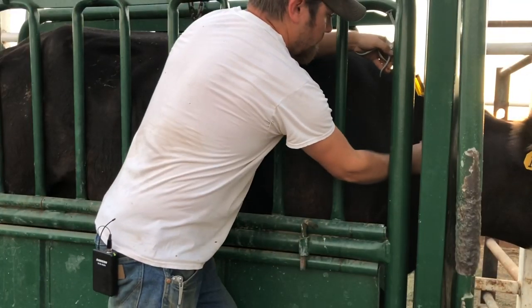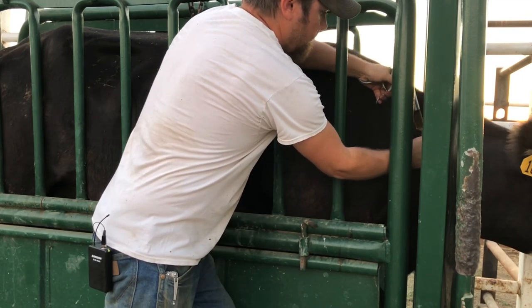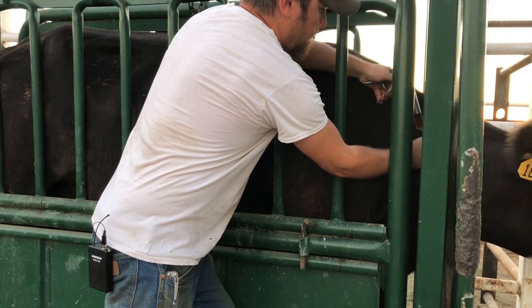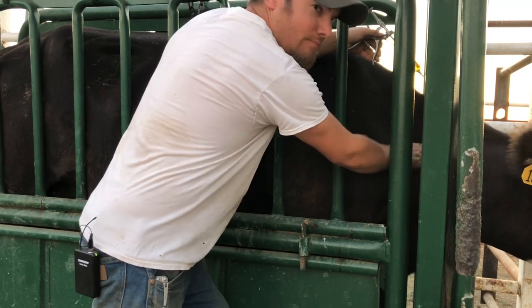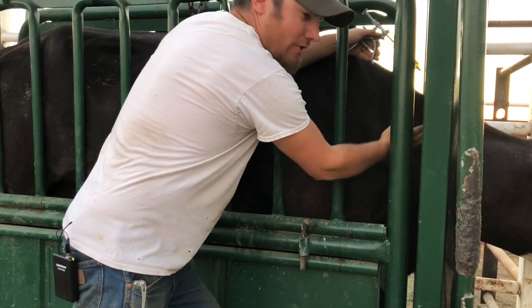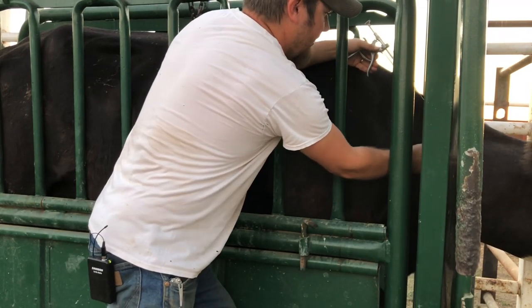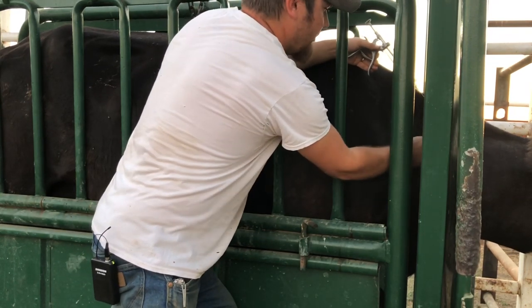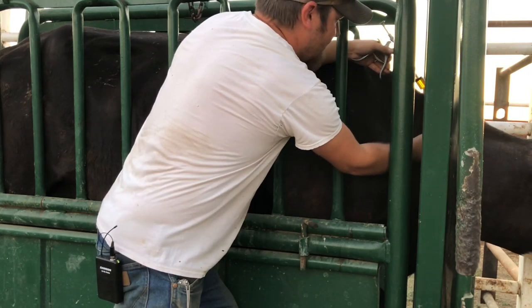Now I'm going to move to the other side to give her the rest of this injection. Another thing that I like to do is when I'm holding her skin with my right hand and giving the injection with my left hand, I kind of put my weight against her so that if she moves, I just kind of move with her and then I don't accidentally stab myself with this needle.